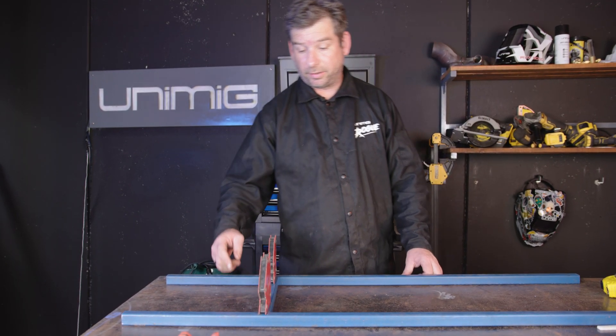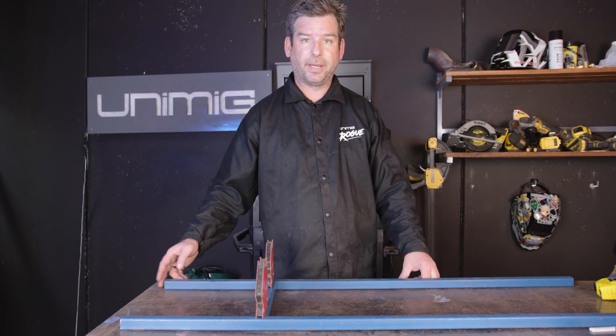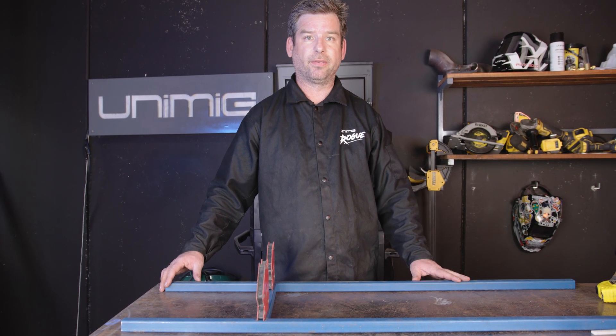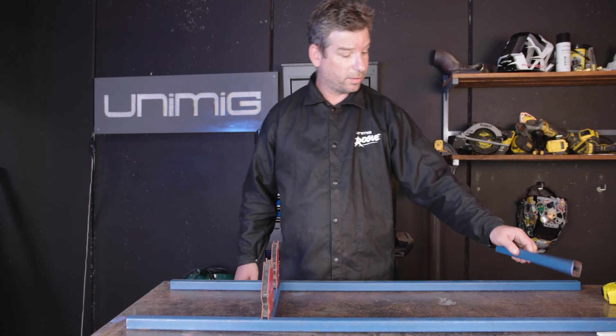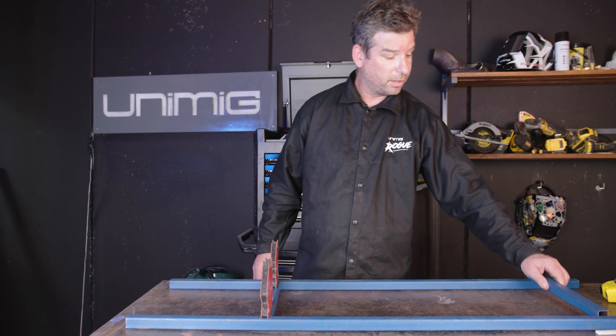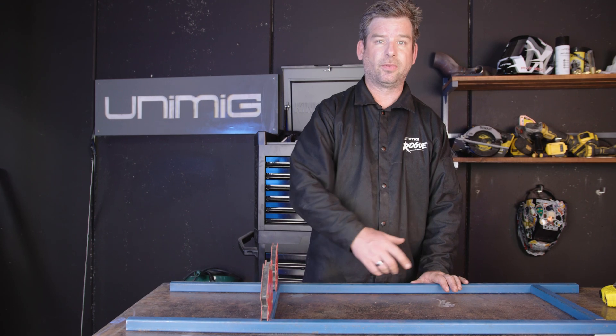Just a quick note — I only tacked on the underside there, so if I take the magnets off and it's not square, I can still adjust it to get everything lined up and squared up. Also, when I go to weld it, I'll put an extra 300mm piece in the end there, clamp that down, so when I weld in there it doesn't move and stays straight.